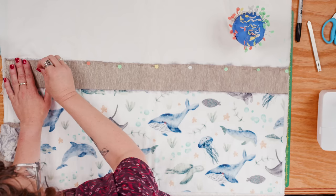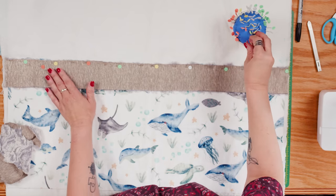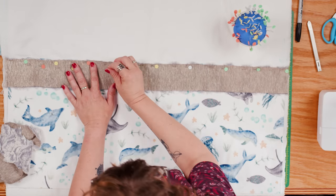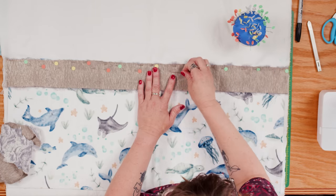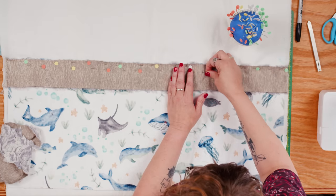I'm going to add a second row of pins. In all of our patterns, including the kit instructions here, you'll see instructions for double pinning — this is what we mean by that, this second row of pins. The first one is usually a quarter to a half an inch away, and the other one is about an inch away. There's no exact prescription for that, but that's what we're going for.